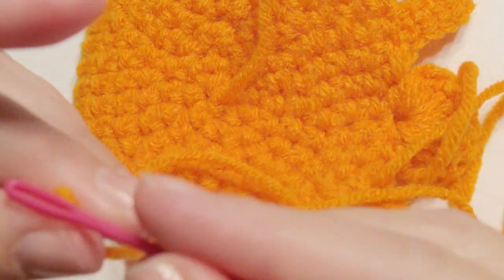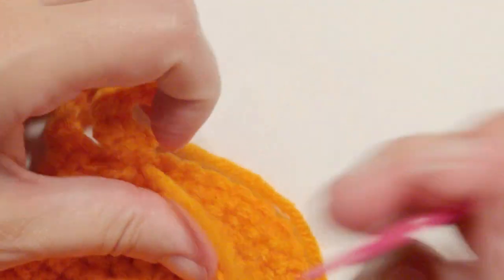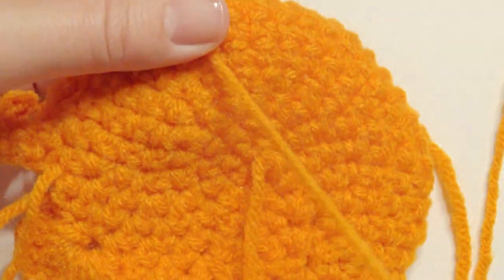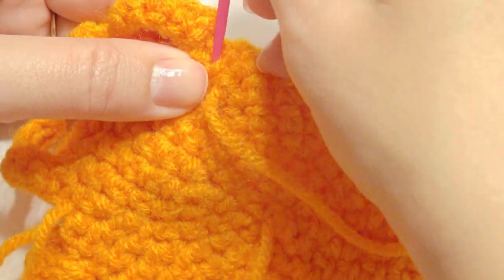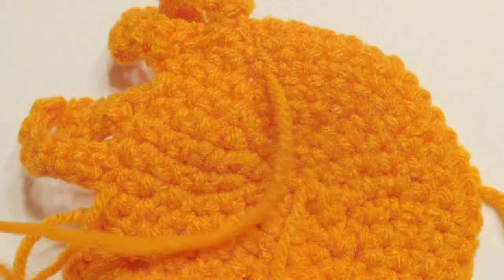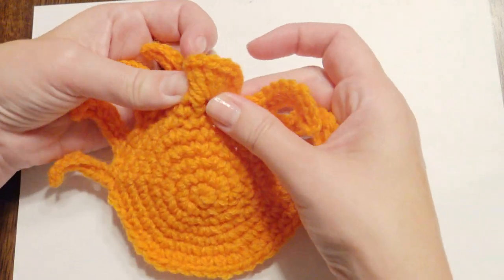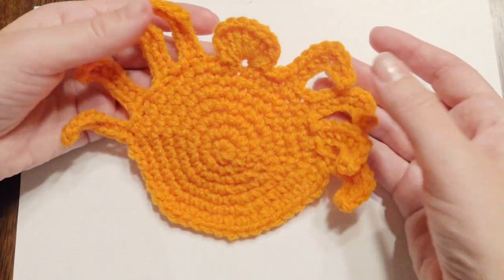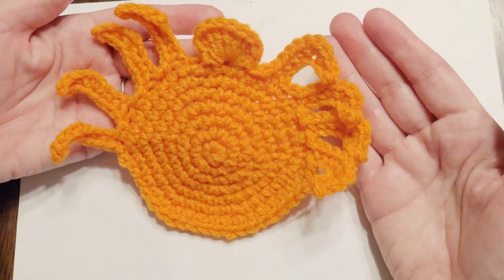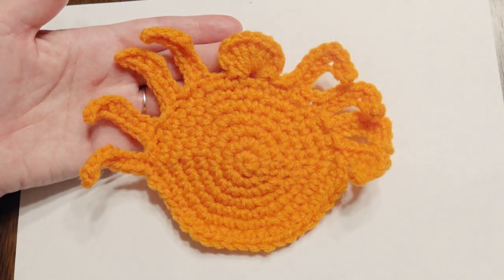Okay, now you're going to take your yarn needle and weave in all your ends, and then your spider will be complete. This is what it looks like — I hope you enjoyed. This is great for the holidays and for Halloween. Thank you for watching and please subscribe. I'll see you in the next one. Bye!